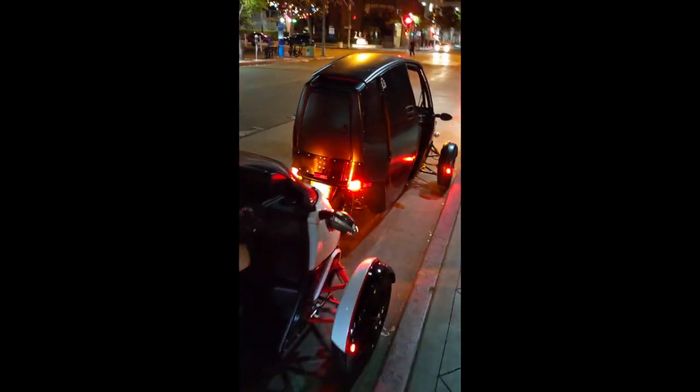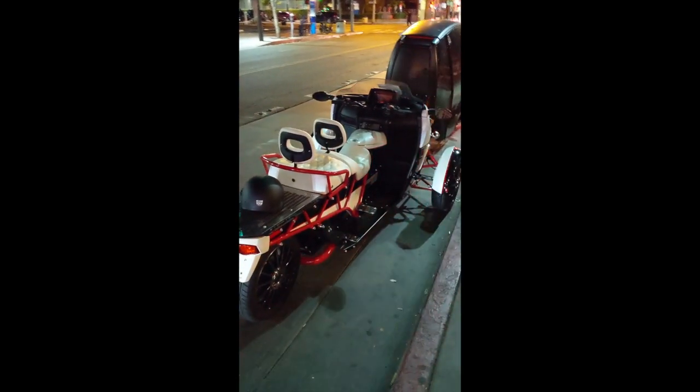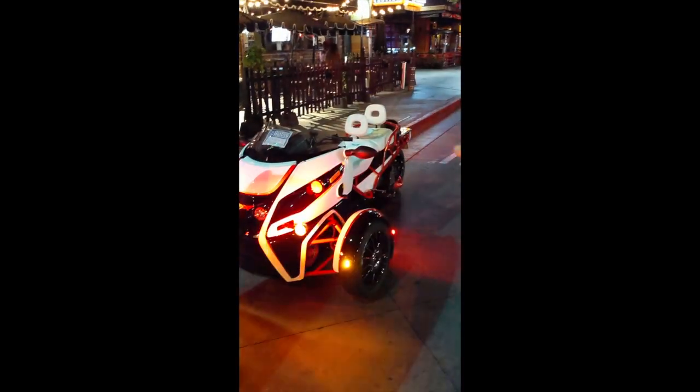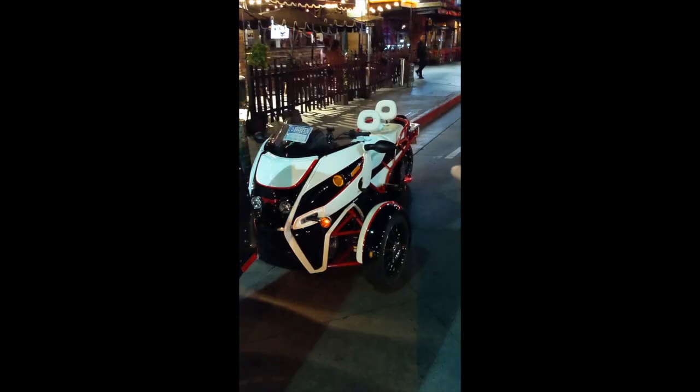John, did you ever see these? They're electric — they're Arcimoto vehicles. Doesn't that look like an Ultra Glide or Wide Glide Electric Glide? This black one here — I'm a fan of this with the roof on it.